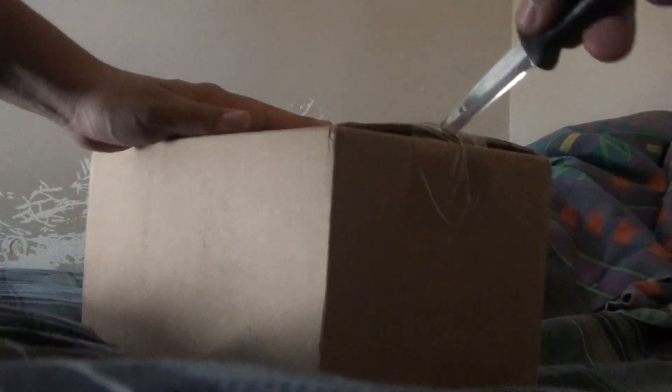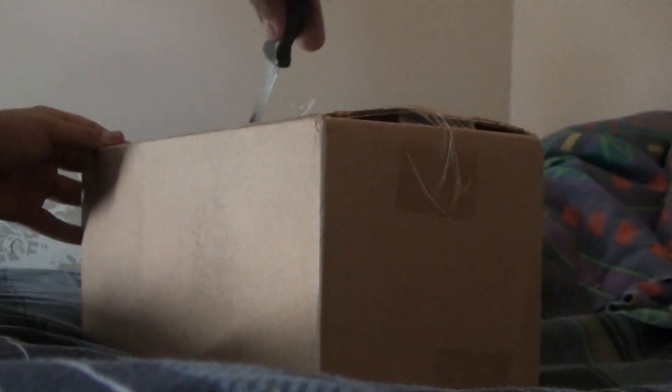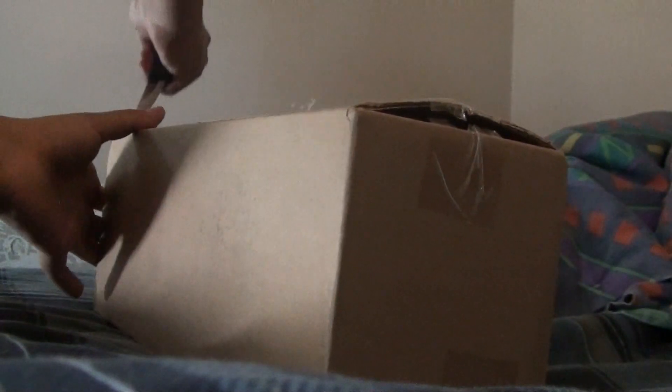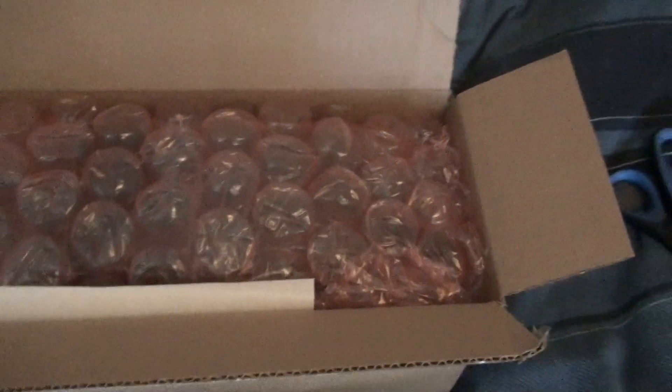There we go. That's a pretty sweet bubble wrap. I like that stuff, these airbags.